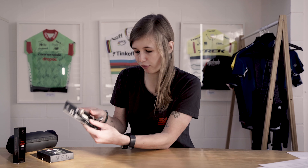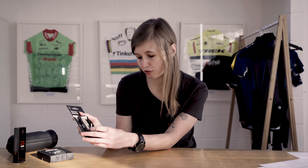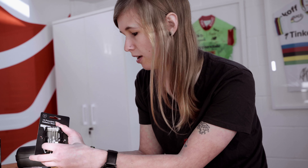This multi-tool also comes with a flathead and Phillips screwdriver, along with a couple of Torx and multiple allen key heads. It fits nicely into your jersey pocket.